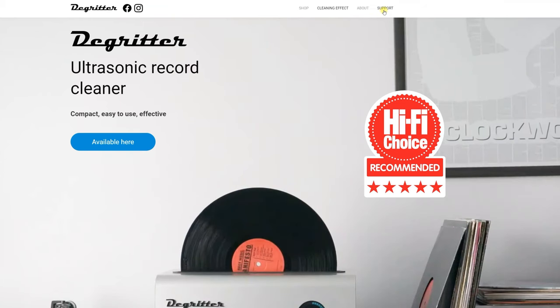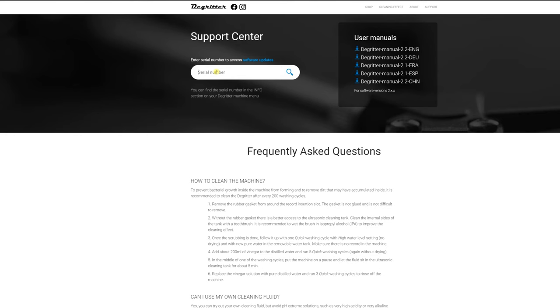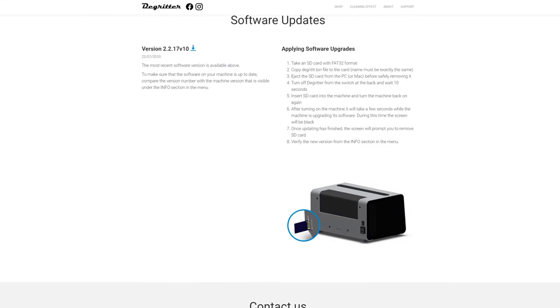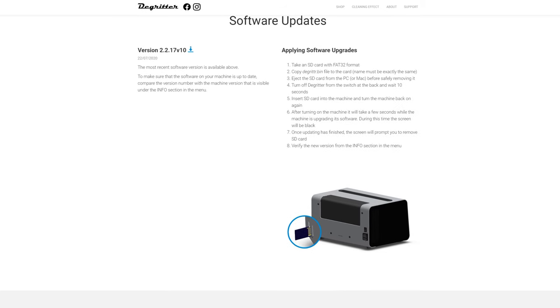Out of the box, my first order of business is to update the firmware. On DeGritter's website, you navigate to support and enter your serial number to gain access to it. After it's downloaded to an SD card, you just pop it into the slot behind the DeGritter and power it on.